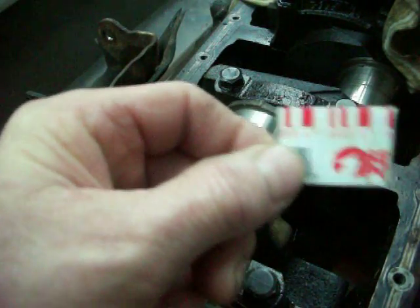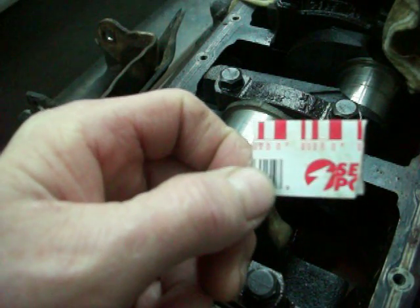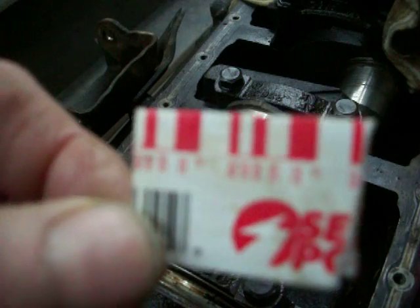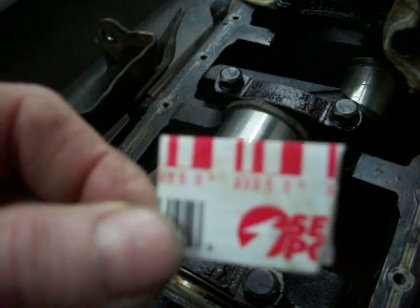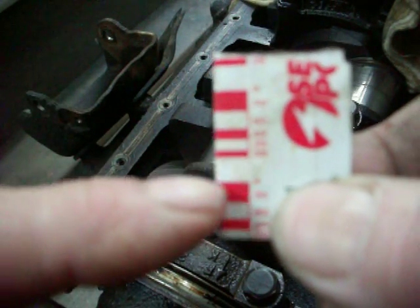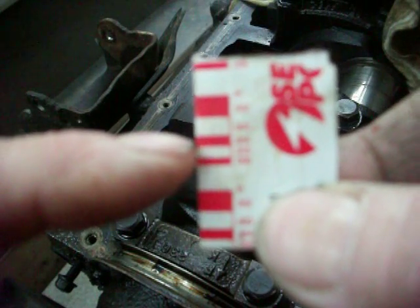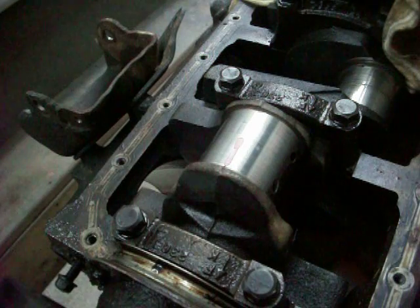PlastiGage is made at a certain size so that when it's squeezed, the gauge on here — in thousandths of an inch — tells you the clearance. For every one of these little marks, the biggest red mark is two thousandths, and the white is three thousandths. What you do is put it on the journal — wipe the journal clean, wipe the connecting rod clean, and put the bearings back into the rod.